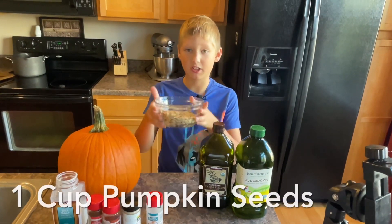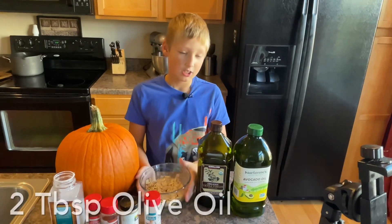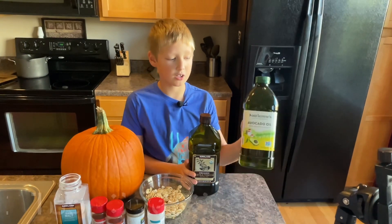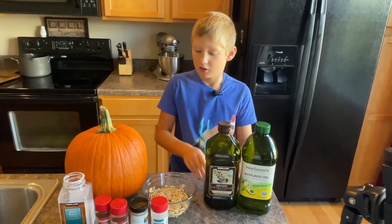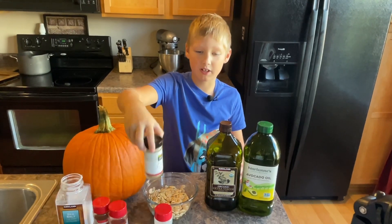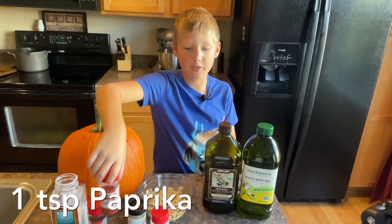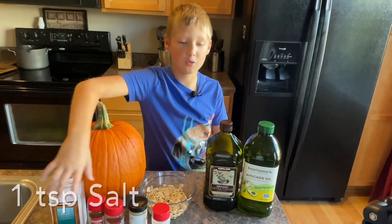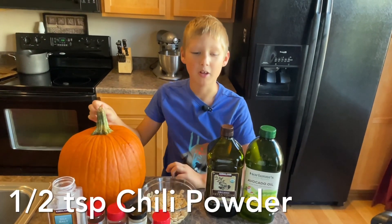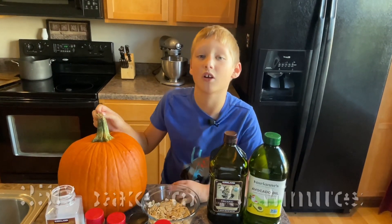Okay, so here's what we're going to need: one cup of pumpkin seeds — thus the name of the recipe. We're going to be using two tablespoons of olive oil — you can use avocado oil too. One teaspoon of garlic powder, one teaspoon of pepper, one teaspoon of paprika, one teaspoon of salt, and half a teaspoon of chili powder. Thanks mom. We're going to be preheating to 350 degrees and cooking for 20 minutes.